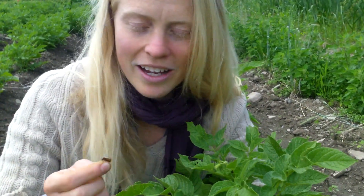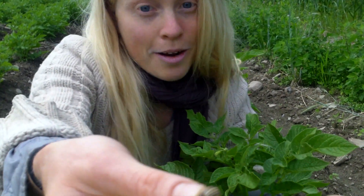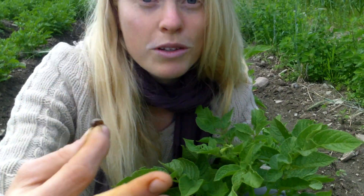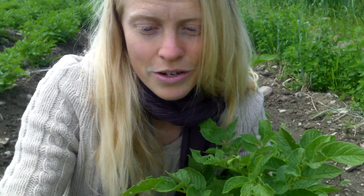If you're growing organic potatoes, you are most likely also growing Colorado potato beetles, which are beautiful. They're in the scarab family, but they are very voracious and will eat all of your potatoes, all of the foliage, down to the ground, so the plant can't make many potatoes for you.